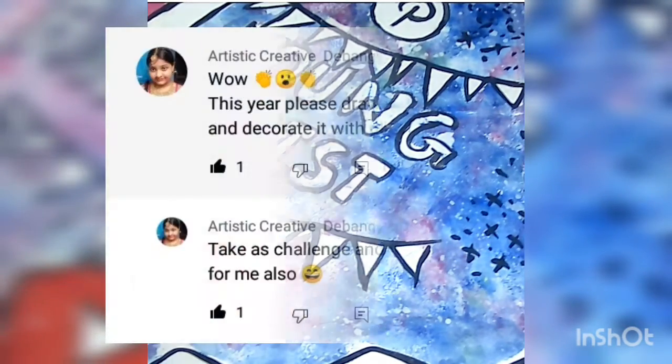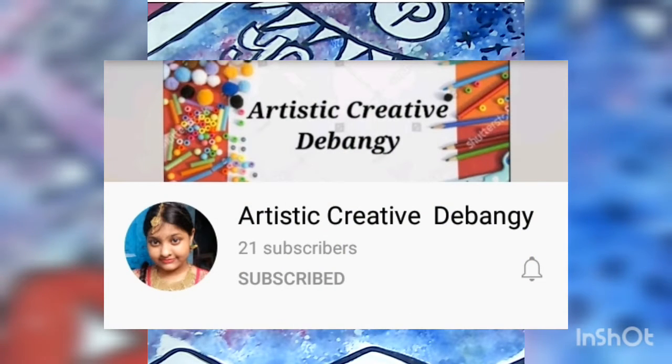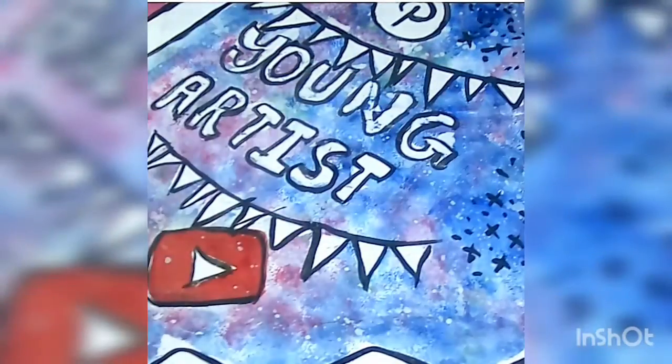The first challenge is given by Artistic Creativity Debangi Malik. Her challenge is to make a Goddess Durga portrait and decorate it with glitters. Artistic Creativity Debangi has her own channel, so if you haven't seen it yet, go and check it now. The second challenge is given by Anya Shah to make a wall hanging or a room decor for Pujo. So let's get started and see what happens after the combination.